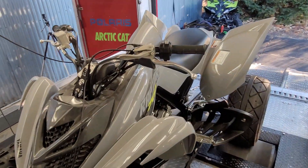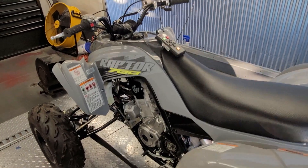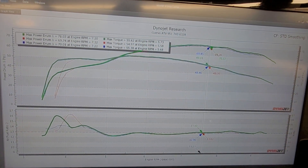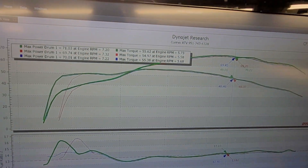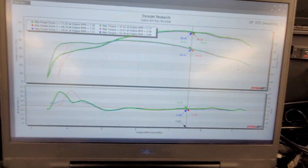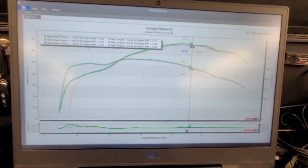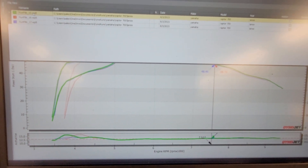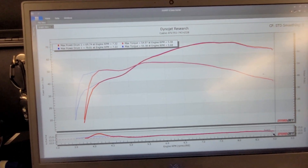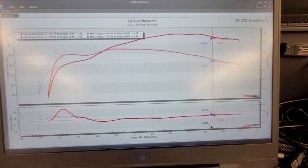It is running on clear fuel — non-ethanol pump premium 92. Here are the last three pulls with a little variation. The last pull came in at 70.01 horsepower and 55 foot-pounds of torque — a nice broad power curve. The 71 horsepower pull was more of a cold run. We have a nice clean curve, fairly conservative on air-fuel ratio — 12.9 on that blue run.